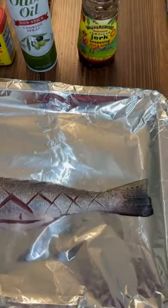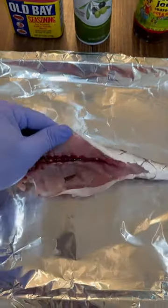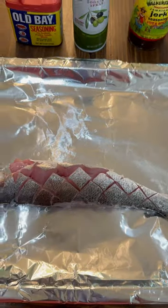All right, got a sea trout here, got it scaled, scored, gutted, cut the fins off.